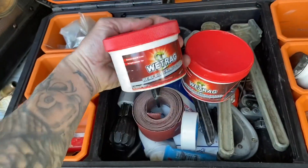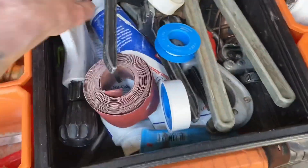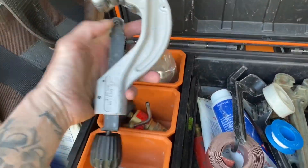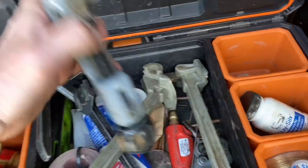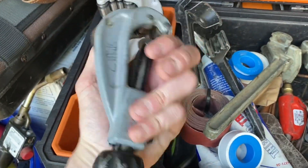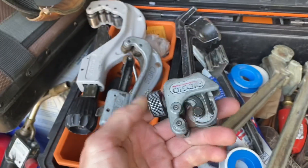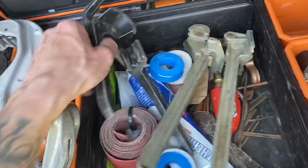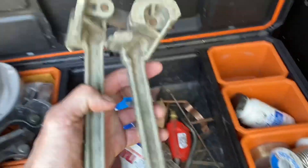I've got some Viper wet rag here — actually got two of these. This stuff works really well. Got a little wrench to open the tank, an extra lighter if you need it for the torch, and I keep my tube cutters in here. This is the big boy — this one goes up to two and five eighths. Another Rigid cutter — these Rigid ones are real good. I've had this one and this little one for years and they've lasted.